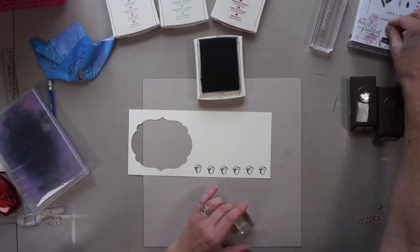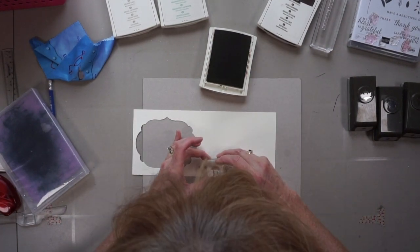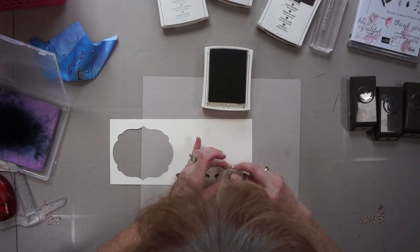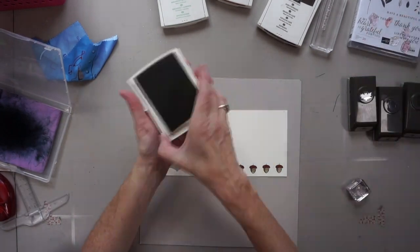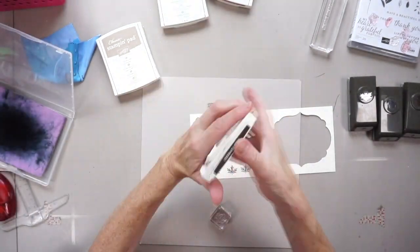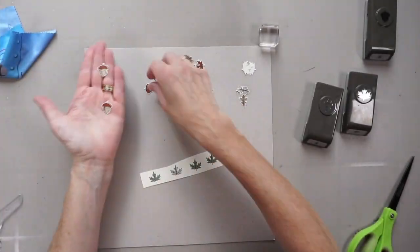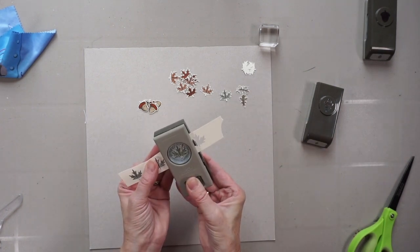I stamped out the outline of an acorn, then came in with two other stamps. I stamped the bottom part of the acorn in crumb cake and the top part in Cajun craze, giving me three colors on it. I'm doing the same with leaves — I have two different leaves with this collection, a maple leaf and an oak leaf. I stamp out the outline in dark brown, then come in with Cajun craze, stamping twice to give two different colored leaves: a darker orange and a faded orange. I punched them out and kept going — these are really tiny and super cute.